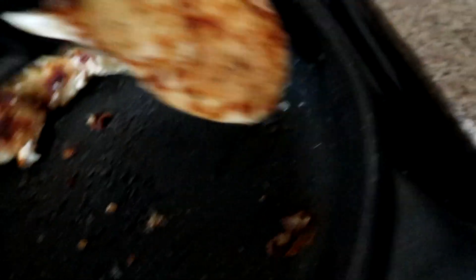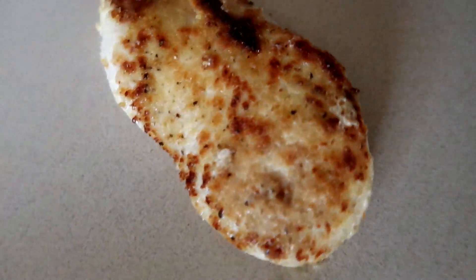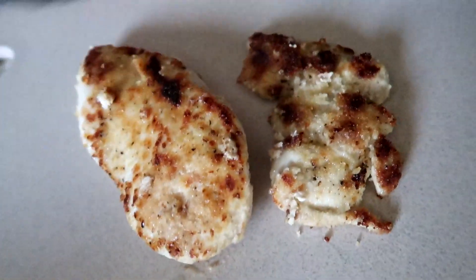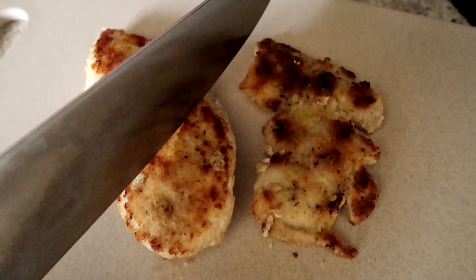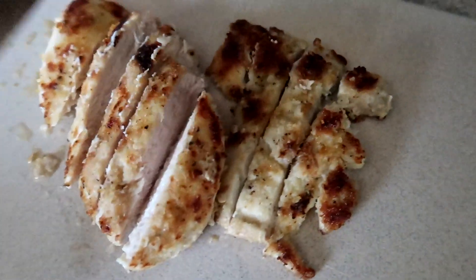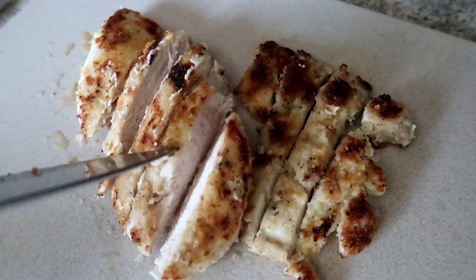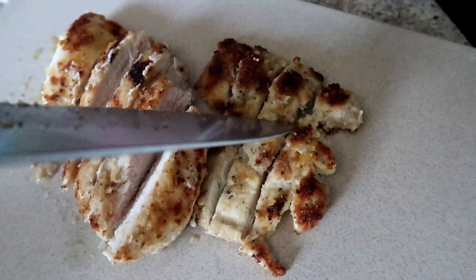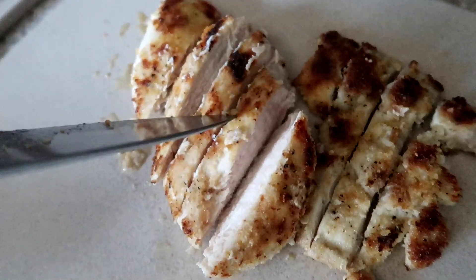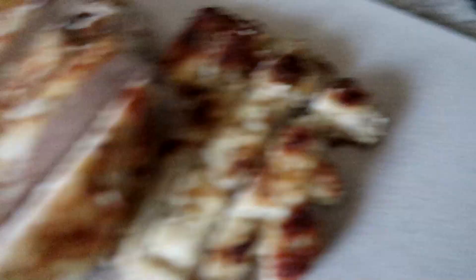Okay, so this is done cooking. I am going to let it sit here for a few minutes so it's still cooking inside, and then I will cut it open. Okay, let's chop it up — and I know this is probably a lot of meat, so I'm probably just going to take two ounces of the chicken thigh and then two ounces of the chicken breast. And our quinoa is done.